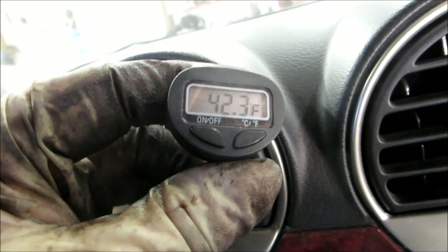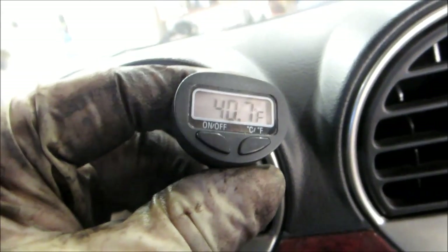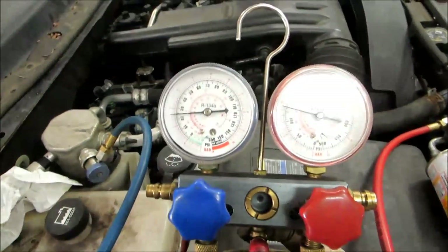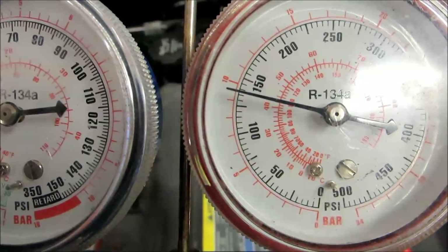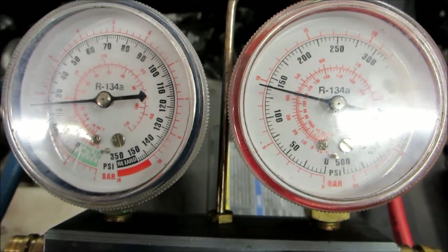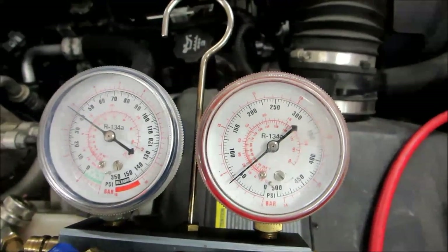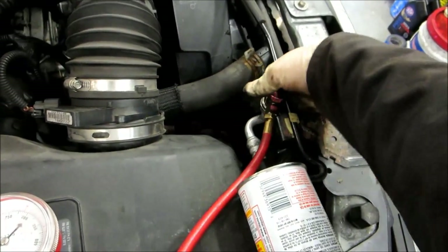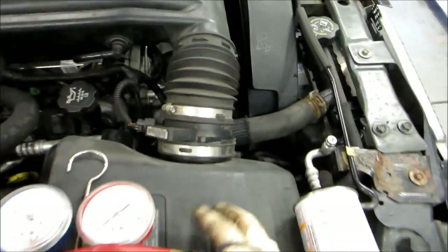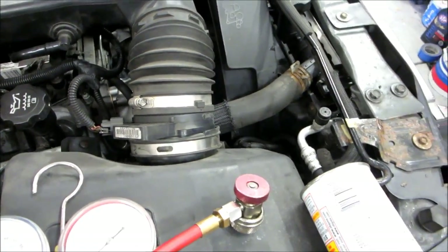Let's see where it stabilizes — and there it is, stable at 40.3 degrees. Here are our running gauges: we're running at 25 on the low side and just under 150 on the high side at 77 degrees ambient, which is pretty good. The pressures are equalizing down to ambient temperature around 70 degrees. Now we'll unscrew the fitting, pop it off, grab the caps, and twist them back on. That's charging the system.